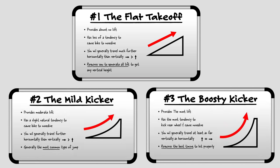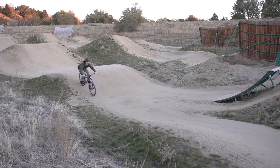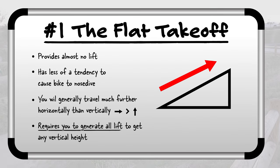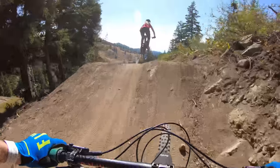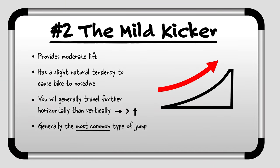So let's talk about the three main types of jumps we'll encounter in the wild. First, we have the flat takeoff jump. These jumps will not assist you with very much vertical lift at all, and generally on these jumps you will be creating all the lift by doing a bunny hop motion. You'll be traveling much further horizontally than vertically. Then we have the mild kicker — these jumps are designed to assist you and your bike with getting some lift as you go off the jump. You'll generally still travel further horizontally than vertically, but you'll have more height than on a flat takeoff. This is generally the most common jump you'll encounter and the easiest one to learn.